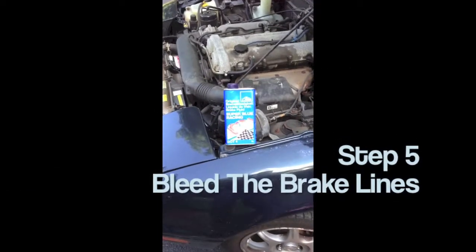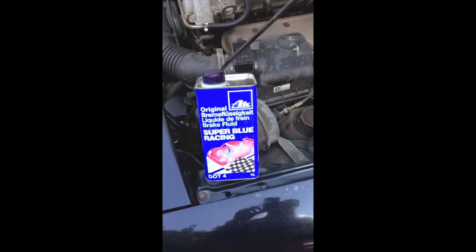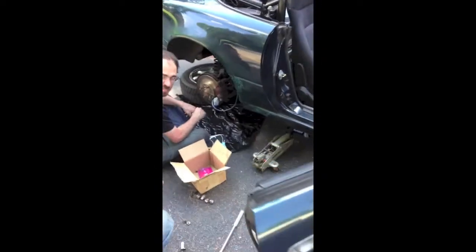So for the brake bleeding job, we're using ATE Super Blue Racing Brake Fluid. We are bleeding them and testing them to get all the air out. Makes a big mess.